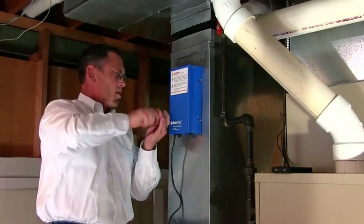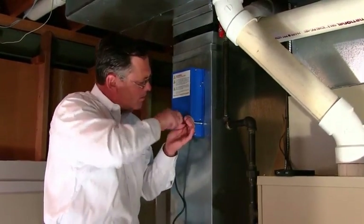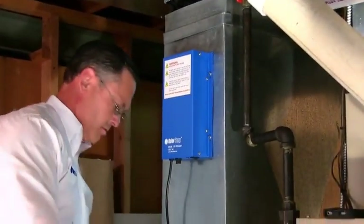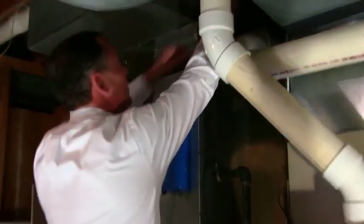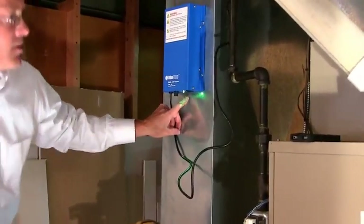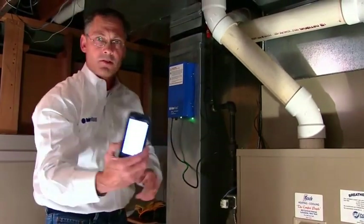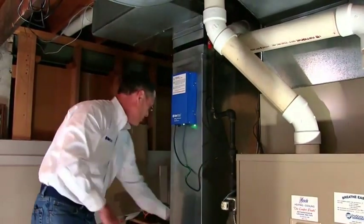So now once you get them all snug, just double check that they're all snug, and then I'm just going to plug it in and turn it on. The light indicates that everything's all set, and that was three and a half minutes — super easy to do.